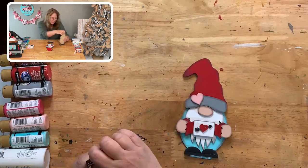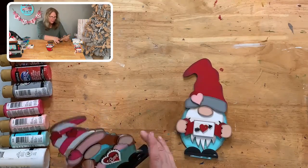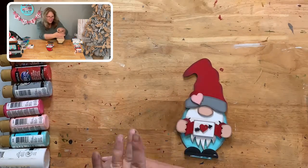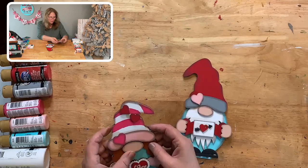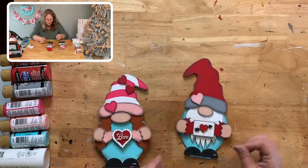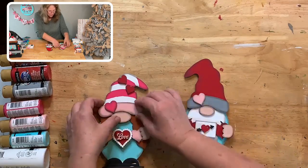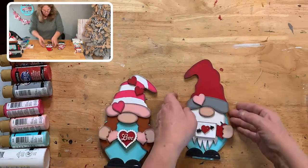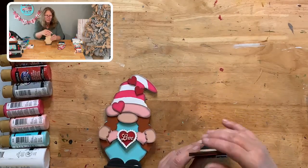I usually just hang it over the edge of my table till it dries — it doesn't take long. Sometimes you have to press a little bit to get it into the slot. Make sure all your pieces are still lined up — the hair started to move. The best thing is to wait until it's all dry. That's the thing about Aleene's Tacky Glue — you still have time to fix things. With other glue it sets up right away. Let me slide that right into the little slot — that one went in easier.